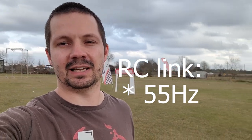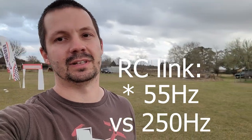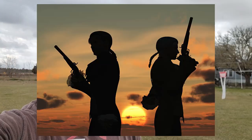Today we're here at Andy's place and we're gonna be testing if a racer can feel the difference between 50 Hz RC link update rate and 250 Hz update rate. That's gonna be like a duel between me and Mr. Niels. He will be setting up my update rate and I will be setting up his update rate.